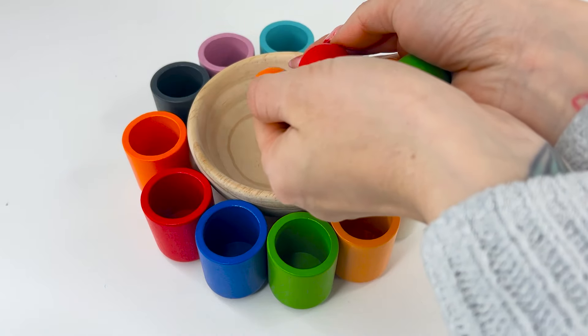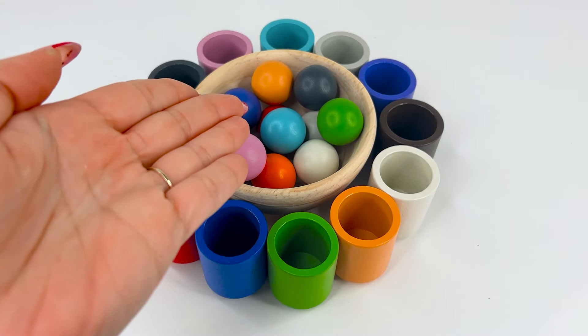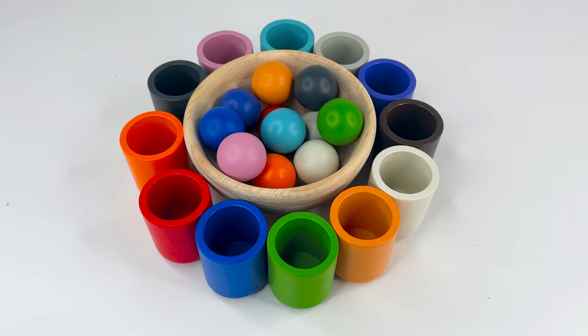We have many colorful cups and colorful bowls. Our cups are empty. Let's see if we can match them with the correct color. We can use a spoon.